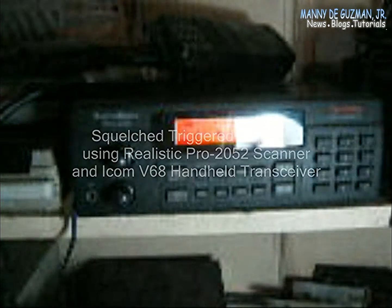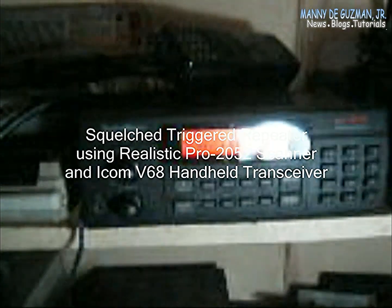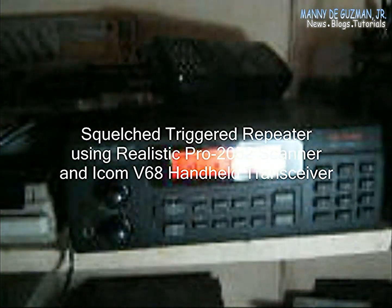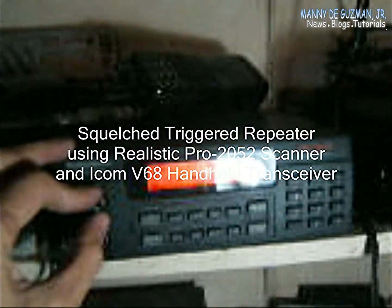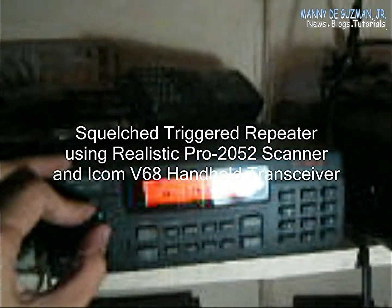Now guys, I hope you got an idea and I hope you like my setup. Again, that was the squelch trigger, the Pro 2052 COR, and an Icom V68 transceiver. Thank you very much — until next time, guys!